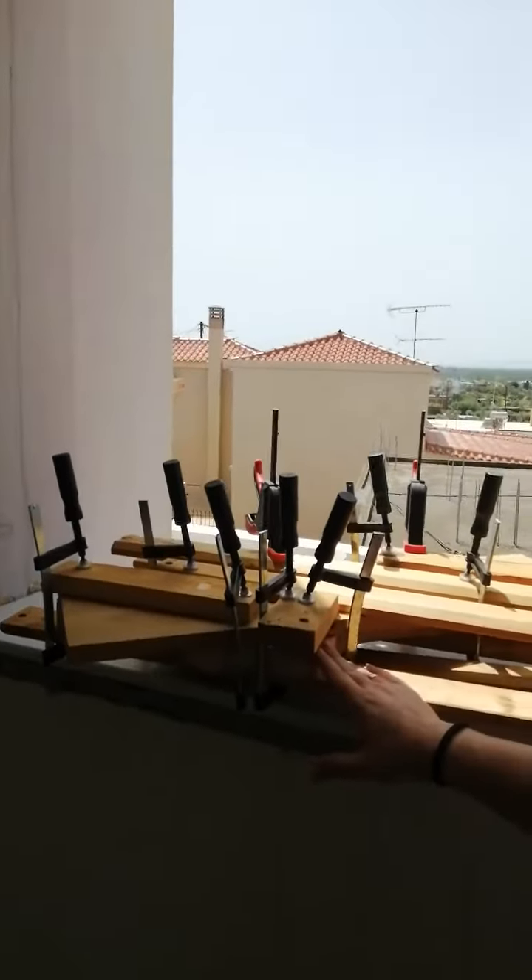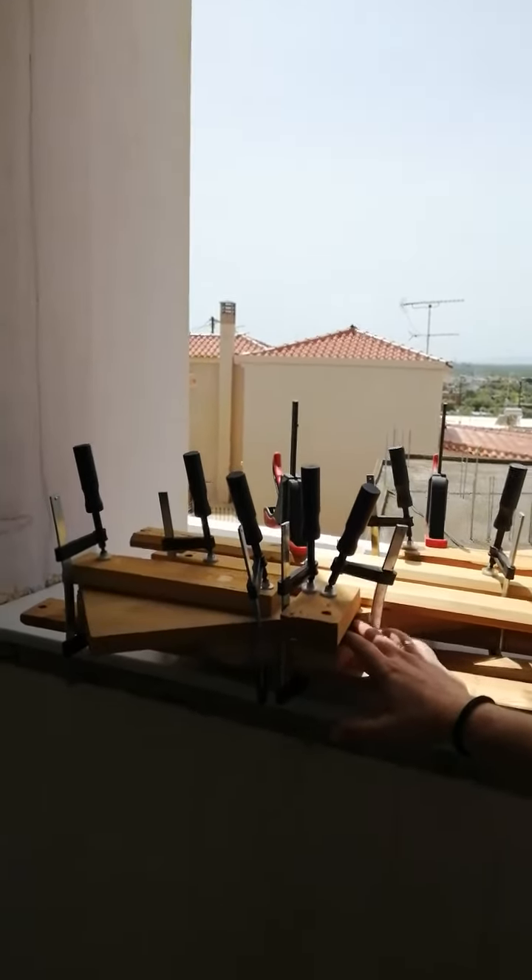I'm back, and funny thing — I left this beauty for the glue to cure for about three months. I came here to take the clamps off, and looky, looky, what I found.